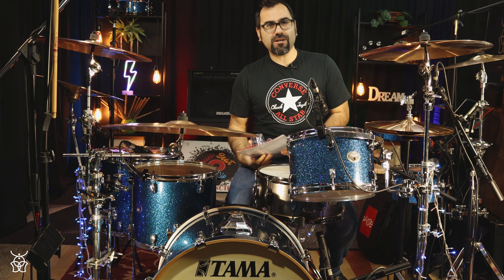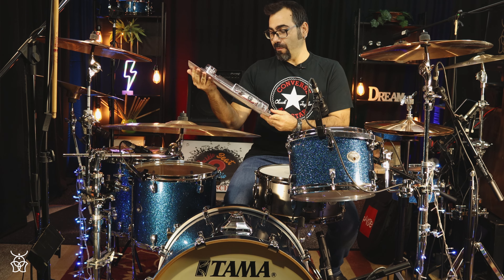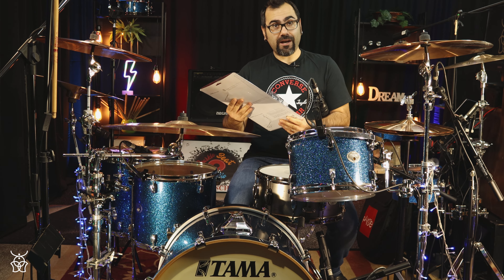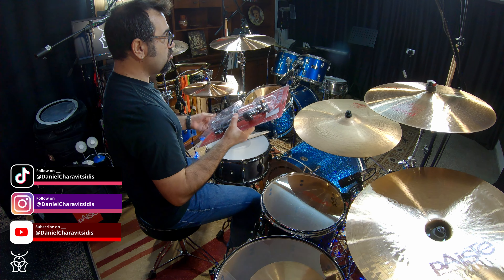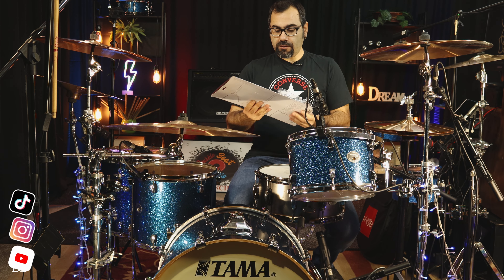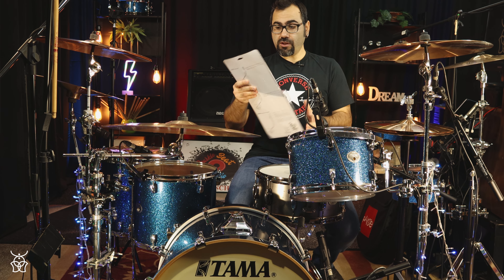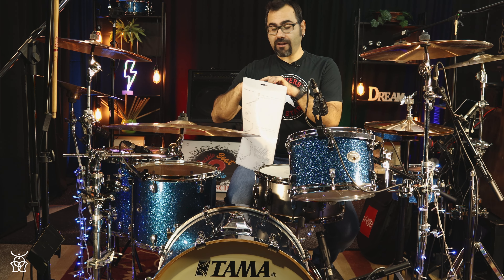Greetings everybody! Daniel Harvestidis here with another unboxing and reviewing video. Today I'm going to unbox the TAMA MXA53 Auxiliary Hi-Hat Attachment. This is the stripped down version of the old one — they used to have a hi-hat stand that was a little chunkier, but they made it a little smaller this time around, which I believe is a little better. Let me unbox this beautiful plastic and cardboard box.